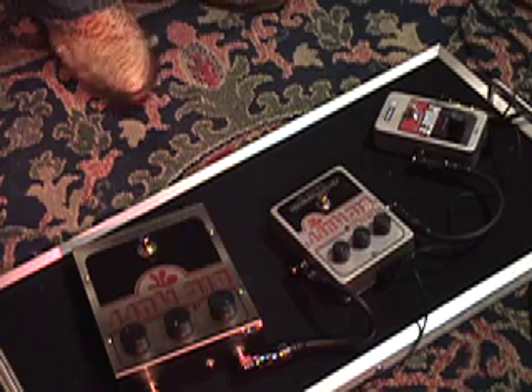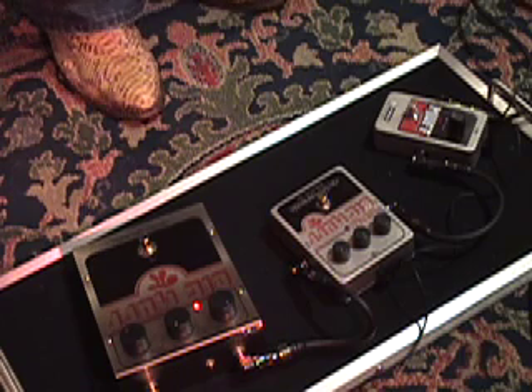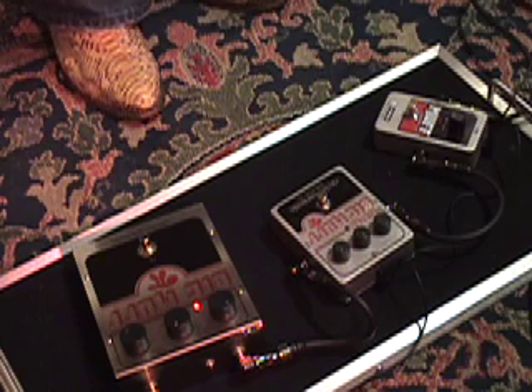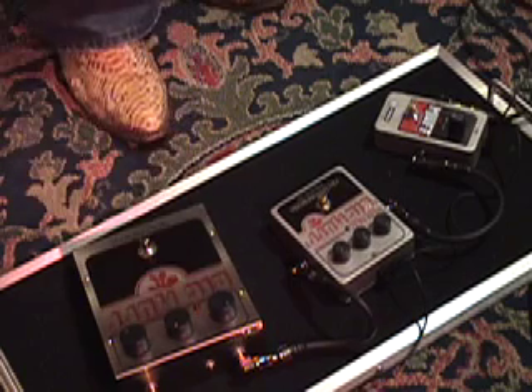We'll move on to the Big Muff. Classic Muff sound.